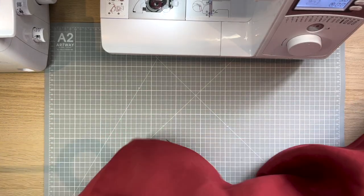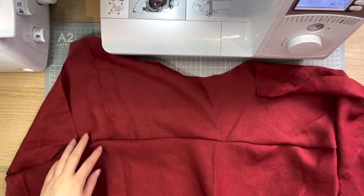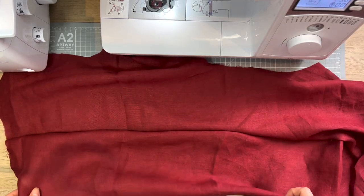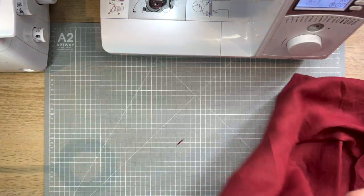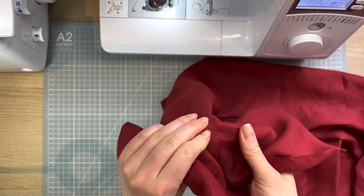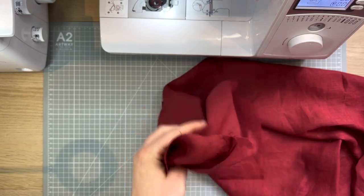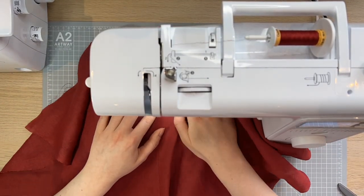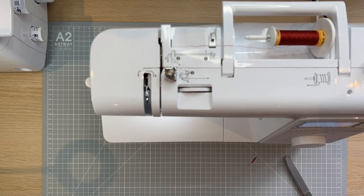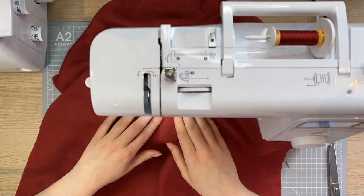All of the pieces are sewn together in the center seams. So we have the back here. And what I'm going to do now is I'm going to press all of the shell pieces with the seam allowance on one side, and then I'm going to topstitch it down for a flat, nice, clean look. I'll call it a day for today. I think progress was made. Let's reconvene tomorrow.